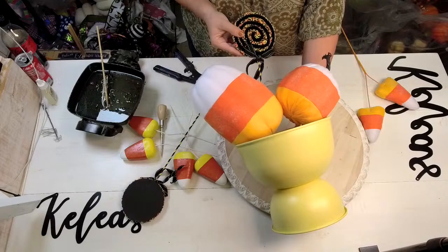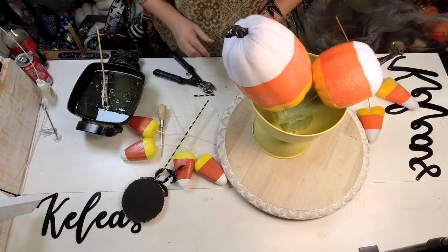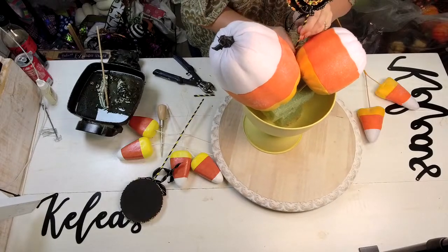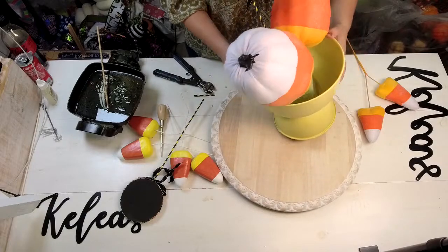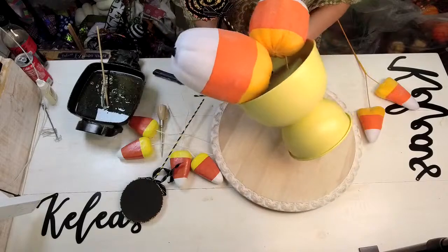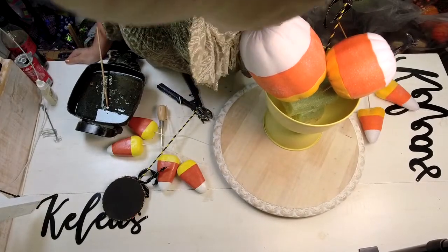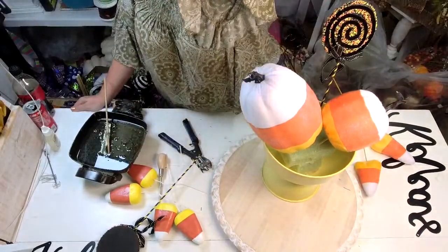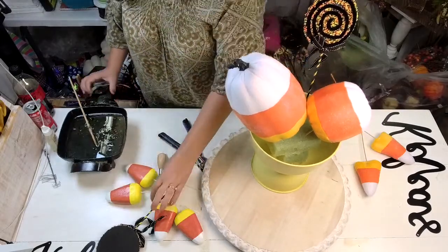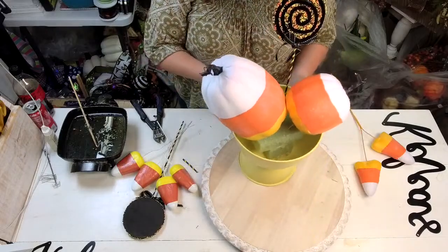This lollipop is going to shoot out the top of the arrangement — it might be a little high for the camera angle, but I'll tweak it. You can see the spacing — I've got it between the pumpkins and it's adding that pop of black to the center. I'm moving my camera up for the YouTube folks. The workroom's a hot mess, don't look! I'm also going to use a black lollipop kind of in the front off to the side.